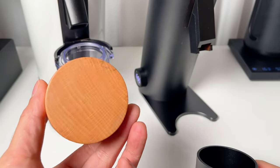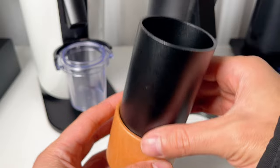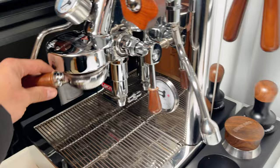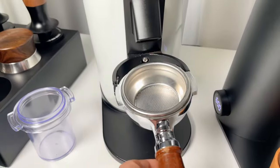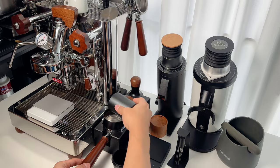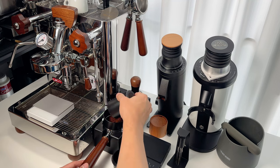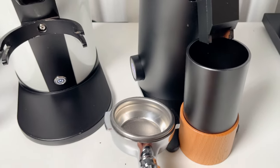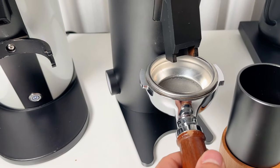The grind catch cup sits separately on a wooden base. It's made of metal, unlike the plastic one from the earlier DF64. However, I still prefer the portafilter holder of the DF64 because I don't like the extra step of transferring grinds from the catch cup to the portafilter. It seems the DF64V is designed to be versatile, not just for espresso.